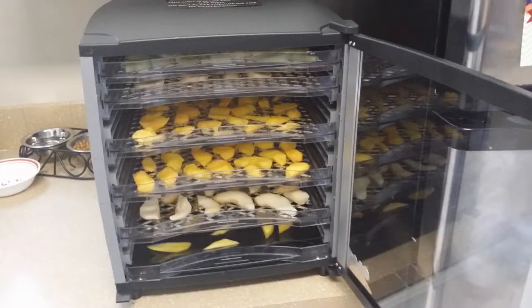A couple years ago I started using a dryer, beginning with fruit. If you're going to do dried bananas, all you do is cut them up into quarters, dip them in lemon juice, put them on the trays, and dry them — it takes about 18 to 24 hours. They are so much better than what you buy in the store.